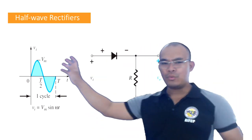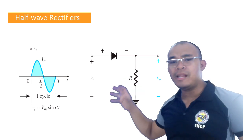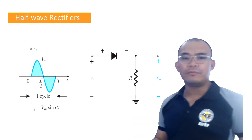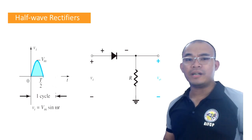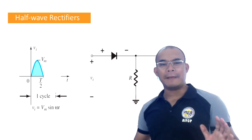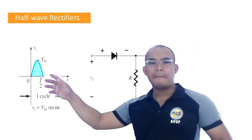So what will happen if we put this alternating current into our half-wave rectifier? How will our output voltage look? Let's try to analyze. Before we start, let's analyze the positive cycle first, and then later on we're going to add the negative cycle.